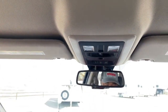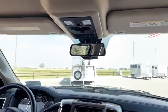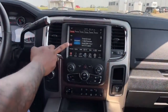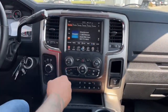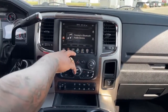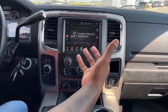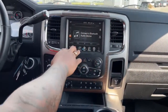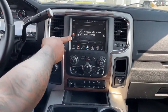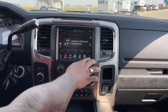You do have Uconnect capability on this unit. When it comes to the stereo, you have your regular options - AM, FM radio, and of course satellite radio. You can connect your Bluetooth to this unit and play music via Bluetooth, or via USB you could plug in your phone and it will come through the system. You also have the USB port, the SD card, or the auxiliary - whichever one you prefer.